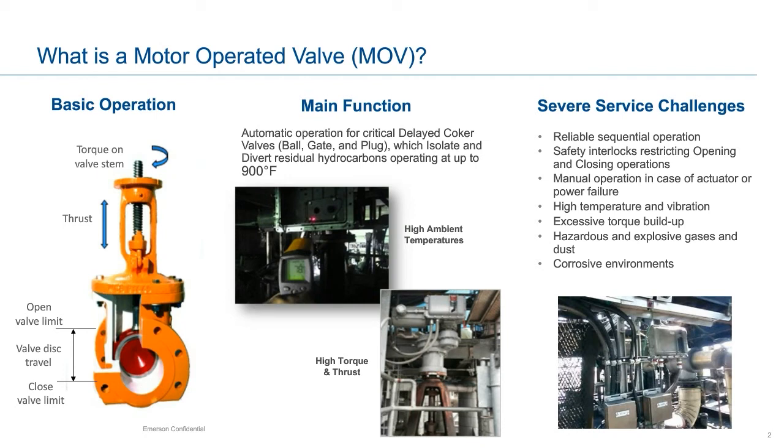In a delayed coker unit, we will find a significant amount of ball, gate, and plug valves, which automatically isolate and divert residual hydrocarbons operating at high temperatures. The process conditions and size of these valves result in elevated torque and thrust requirements, which make the motor operator the actuator of choice. Some of the severe service challenges include reliable sequence of operation to allow uninterrupted batch operation of the drums. The majority of automated valves in a delayed coker need to stroke at every cycle or switching of drums, so it is critical that every actuator operate consistently and reliably. There are safety interlocks programmed between various MOVs, ensuring that the valves can only be allowed to open or close in the proper sequence — a critical requirement which prevents unintended operation and potential safety hazards.